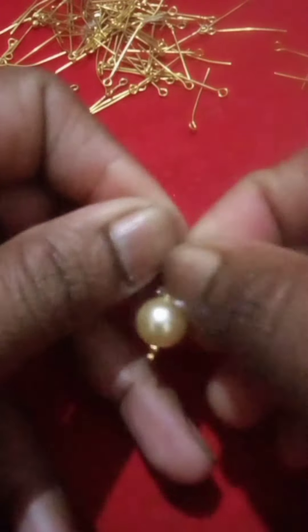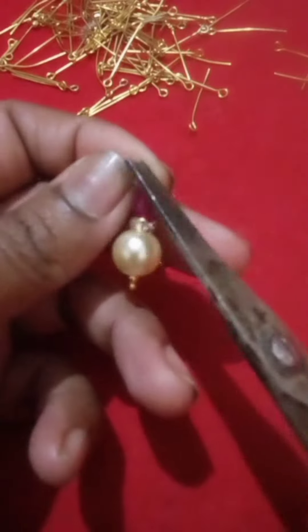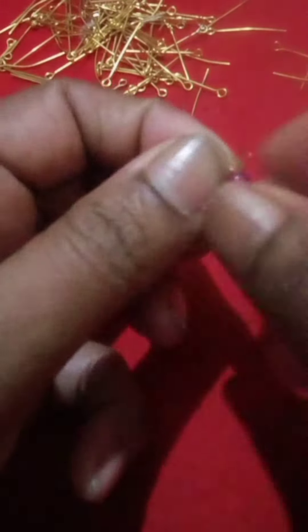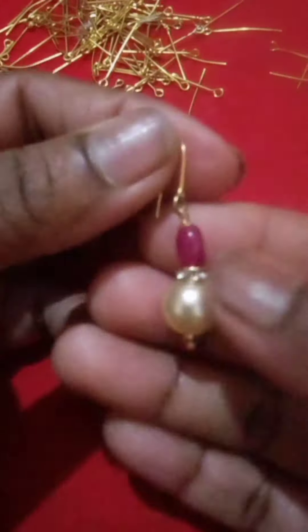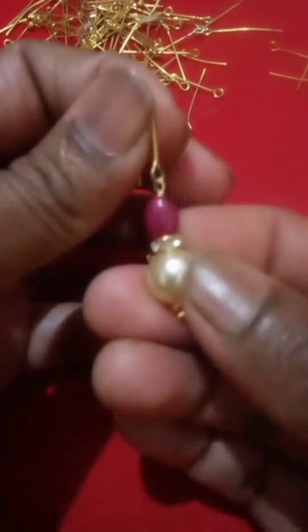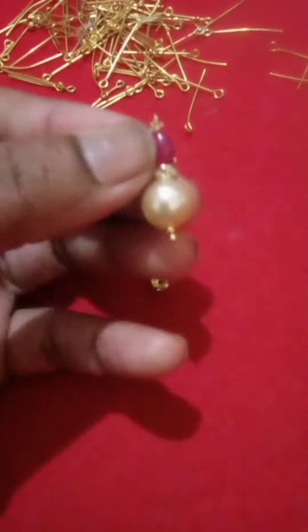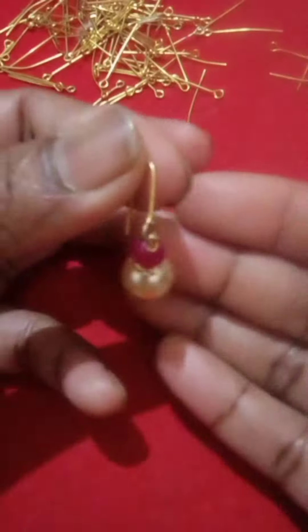It is very easy. We need to cut the earrings and the parts of the neck. Then we need to cut the earrings straight and easily.